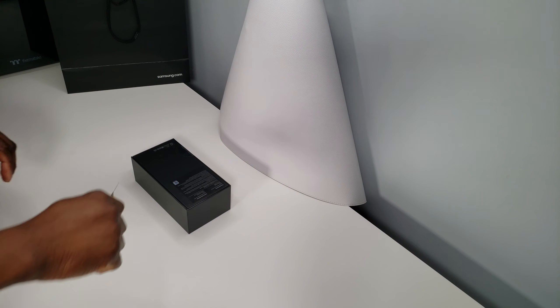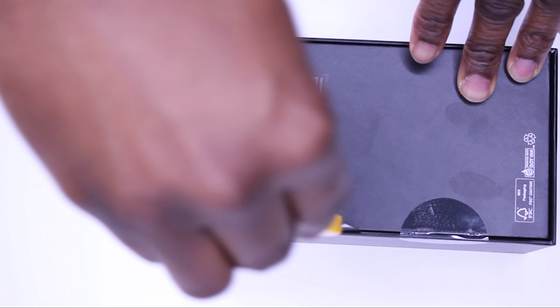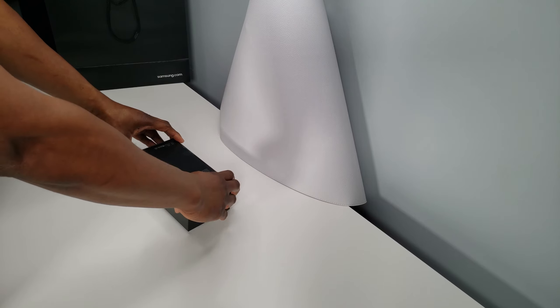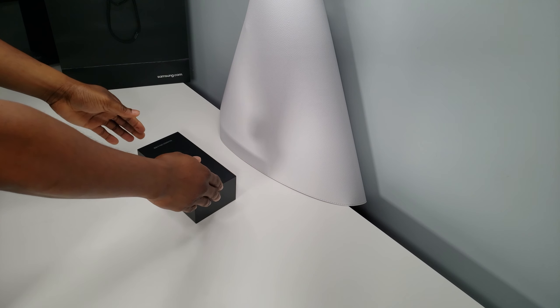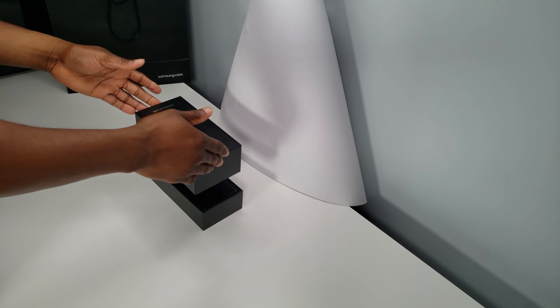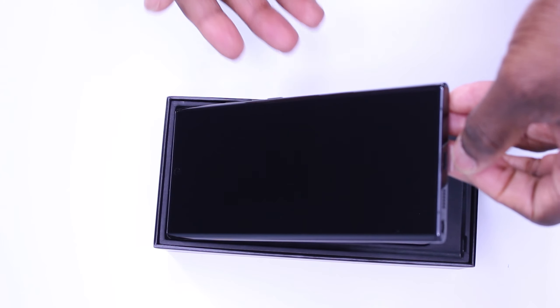There's nothing more exciting than buying a new product and breaking that seal for the first time — there's such a level of excitement to it. And here it is guys, the Note 20 Ultra. It's beautiful.